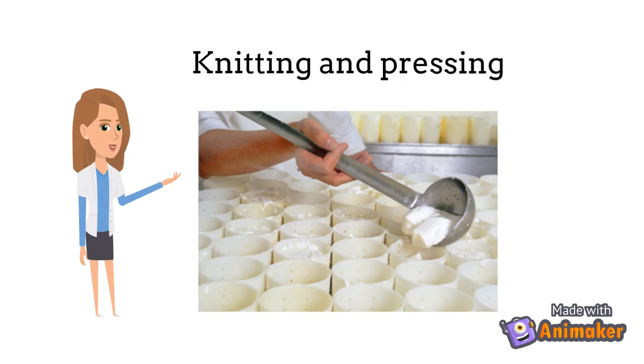The knitting and pressing step in cheese making is when the cheese curds are fused together and pressed into molds, as seen in this image. This will be the last step in making mozzarella cheese since there will be no aging.